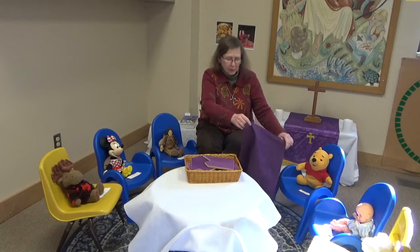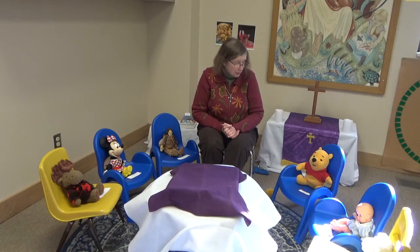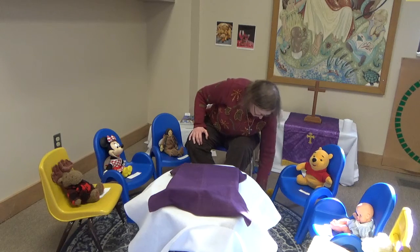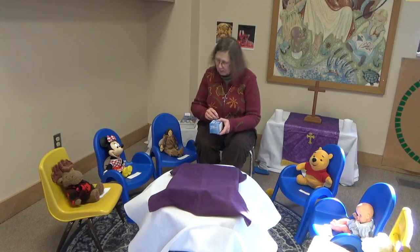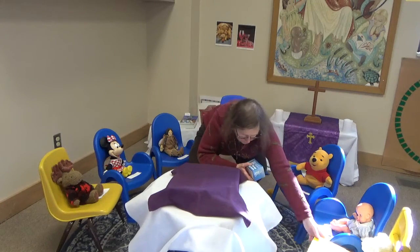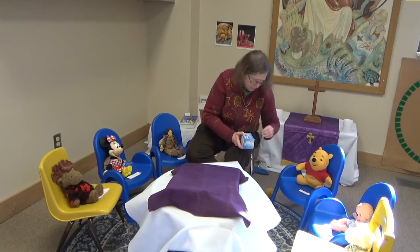We're going to cover up our puzzle now, and it'll be here the next time you come. That's our story. I think we need to find our penny box. We have Alexi's penny, and Merrick's penny, Bella's penny. We'll get your penny, Ariana's and Aurora's pennies, and Rory's penny.